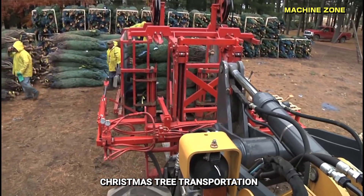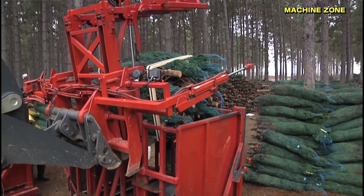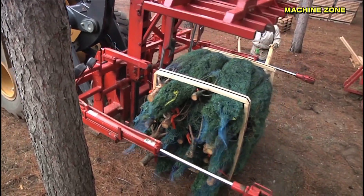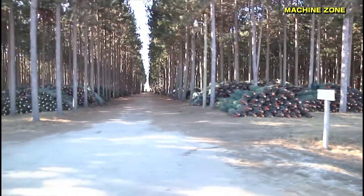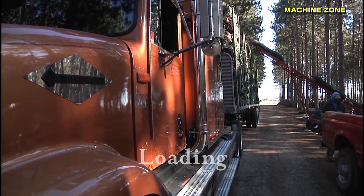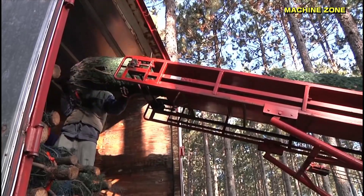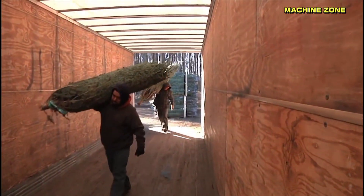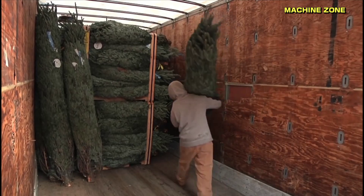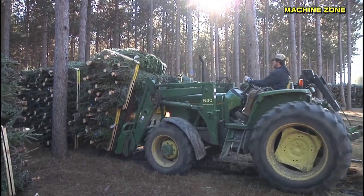Christmas tree transportation. Once Christmas trees are harvested, baled, and palletized, it's time for the crucial step of transportation. Getting these festive symbols to homes and retail outlets requires careful planning and execution to ensure they arrive fresh and undamaged. Palletized trees are loaded onto trucks or trailers using forklifts, and the pallets are secured with straps or chains to prevent shifting during transport. Trucks and trailers then travel to regional distribution centers, retail outlets, or directly to consumers who purchased a farm-grown tree.